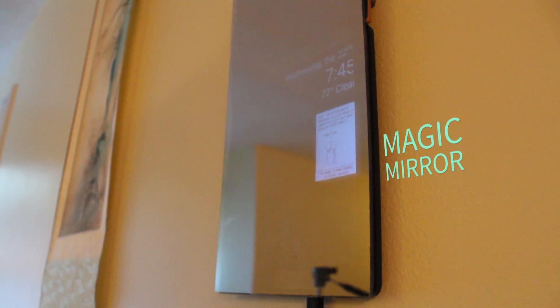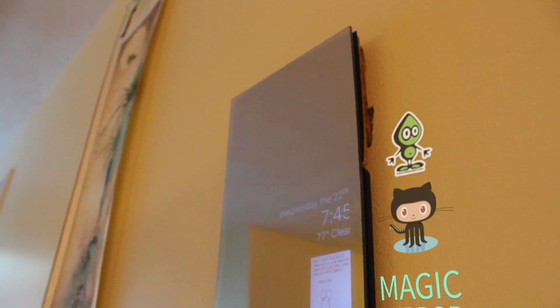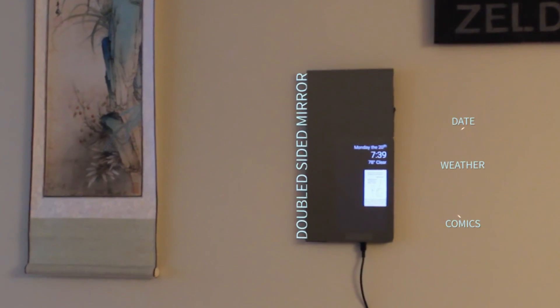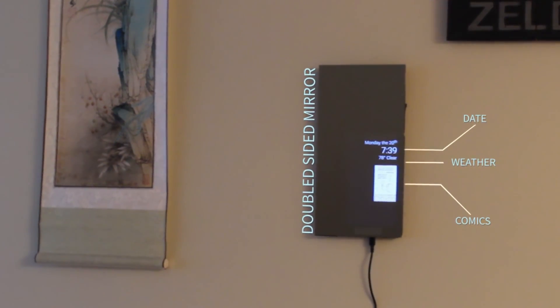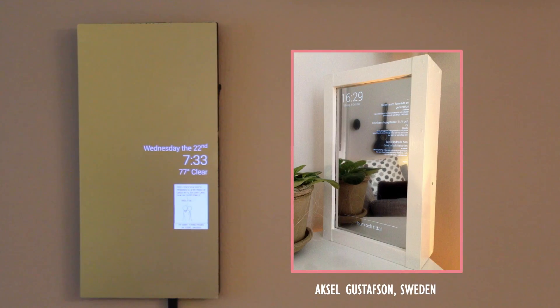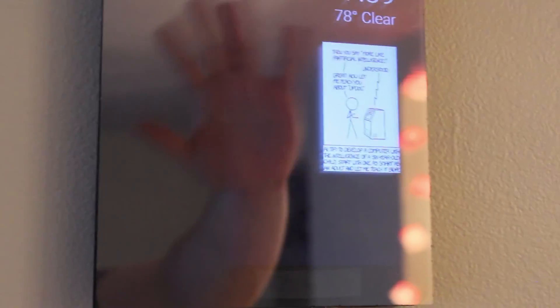Magic mirrors have been rising in popularity since they began showing up on do-it-yourself boards and websites. It's an interesting and neat idea — turn a mirror you look at all day into something that also displays information. With the plethora of projects people are creating every day, there's no doubt everyone will want one in their home. Today we'll be making one in the most basic way possible, since this is my first time building one.